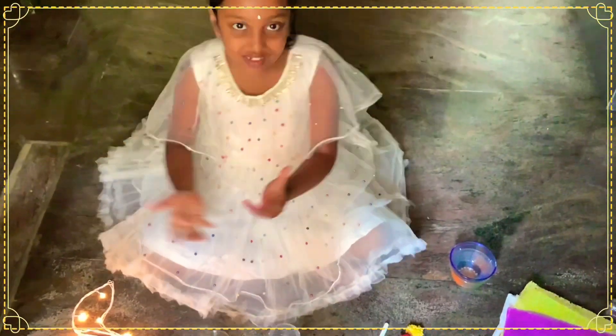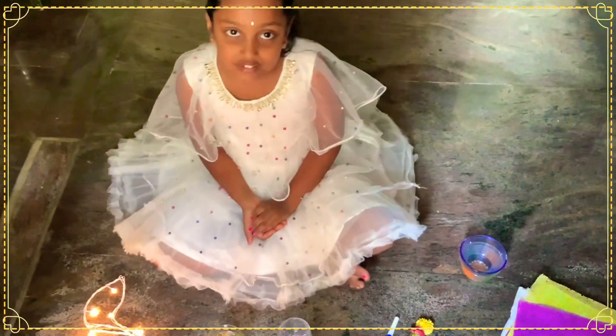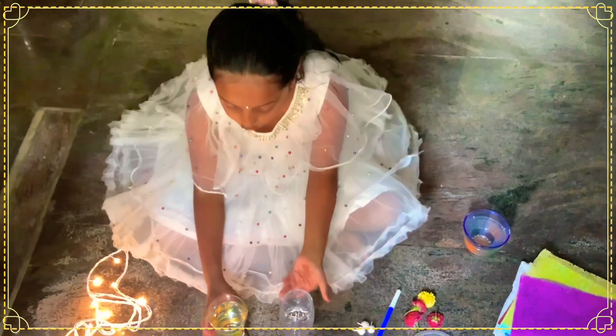Hello everyone, this is Pizza, welcome to my channel! Today let's learn how to do candles.